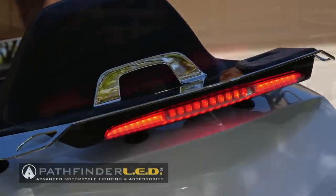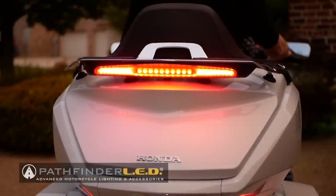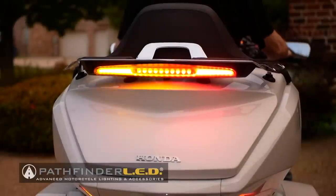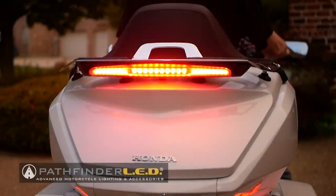Today on Cruise Man's Garage, I'm installing this Pathfinder LED High Mount Sequential LED brake and running light on my own 2018 Honda Gold Wing Tour.